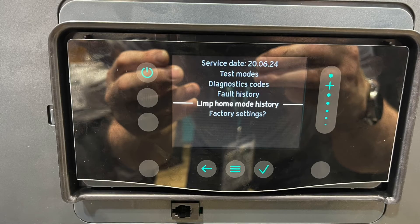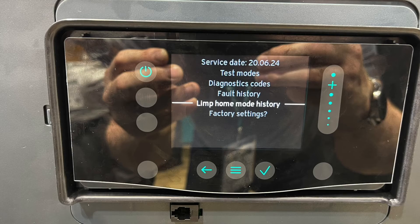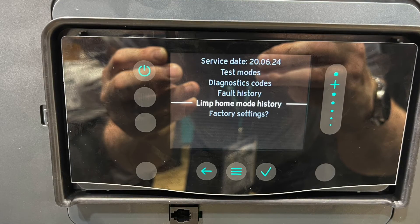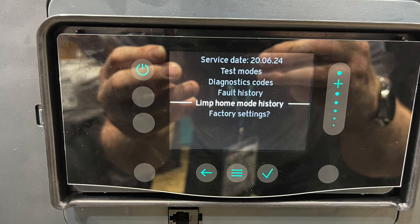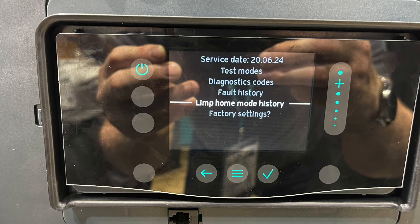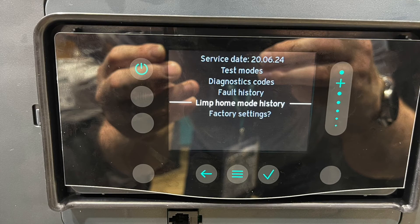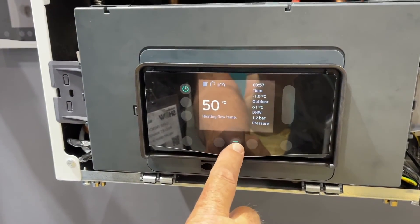On the display it says 'limp home mode.' What this means is it allows the boiler to continue to run if there's a fault that isn't dangerous or isn't going to cause any problems to the boiler. It gives the customer time to ring an engineer when there is a slight fault on the boiler. The screen is currently showing the current flow temperature of 50 degrees.